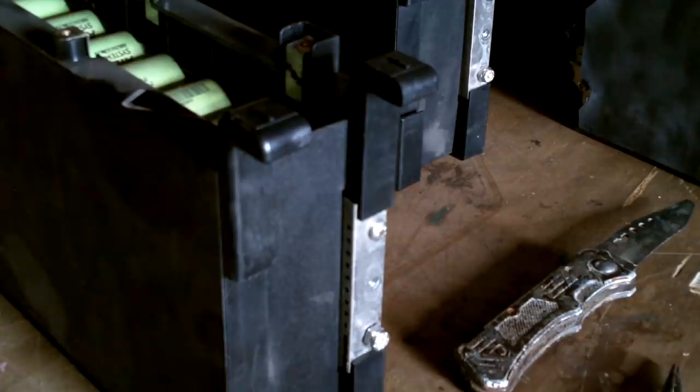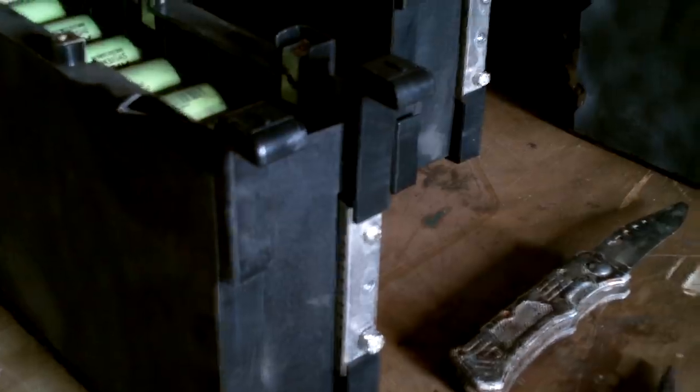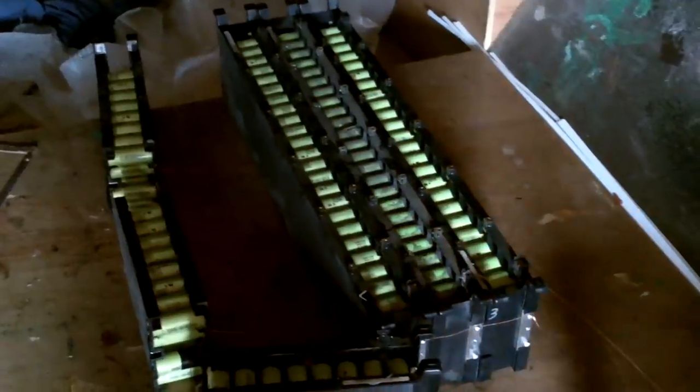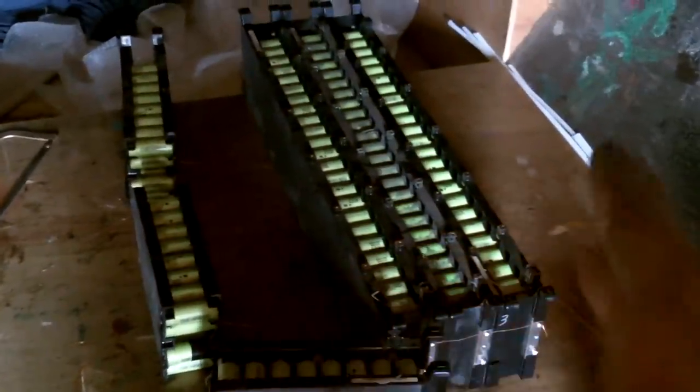Alright, I got all those connected. Now I can connect my wires. One of these batteries was a little bit higher voltage than the rest of them, so I connected them all in parallel — all connected across the positives and then across the negatives.